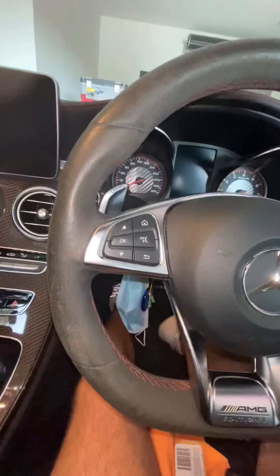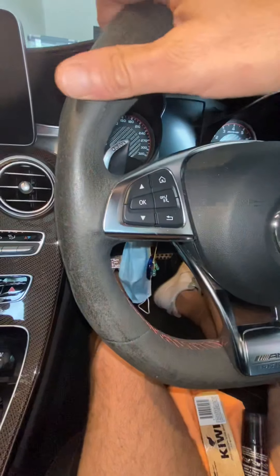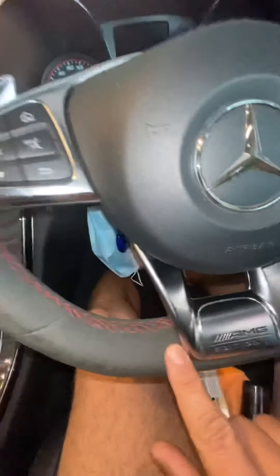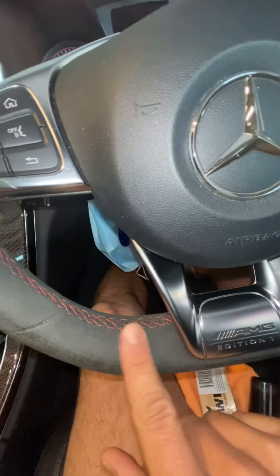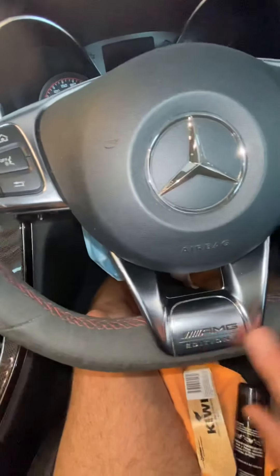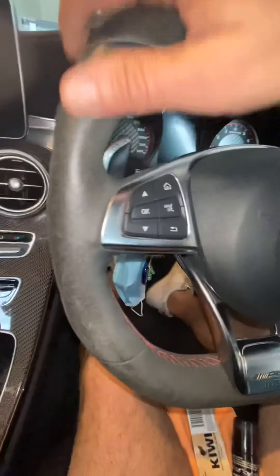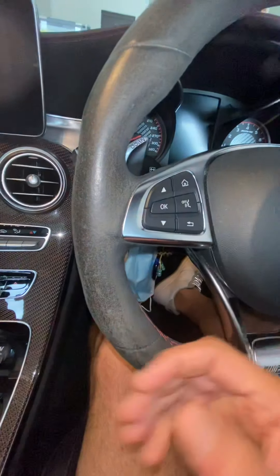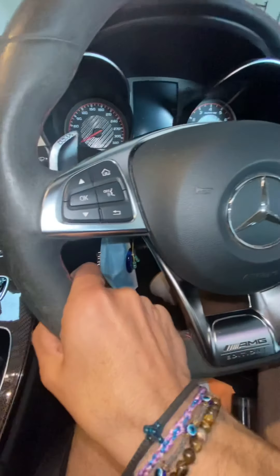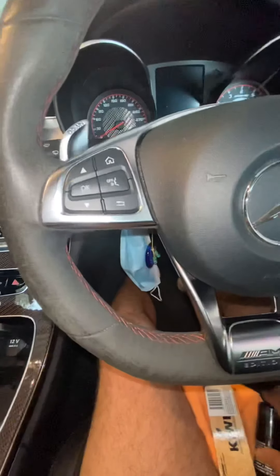Hey guys, today I'm going to do a small video to show you how I clean the steering wheel. A lot of you have asked how we can bring back the original fluffiness of this alcantara/suede wheel. It's quite simple, not that difficult, but it does take a little bit of elbow grease. After a while it gets all smooth because of the oils in your hands and just what this material does when you press and hold on to it.